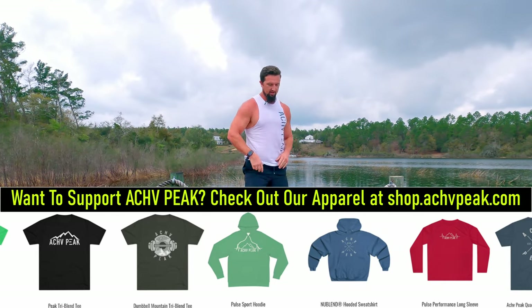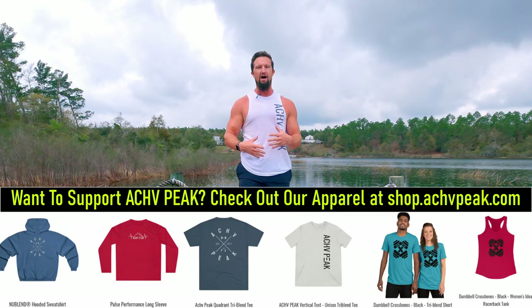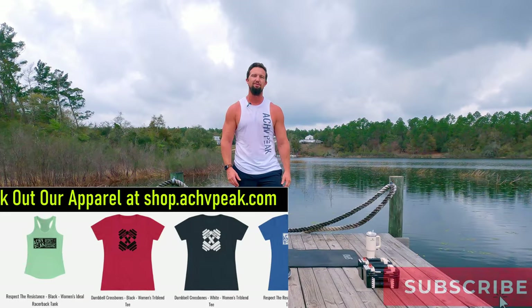Great workout today, way to go. Feeling good — abs are on fire. Hope you guys enjoyed that one. If you did, be sure to smash that like button, subscribe to the channel. See you on the next one!